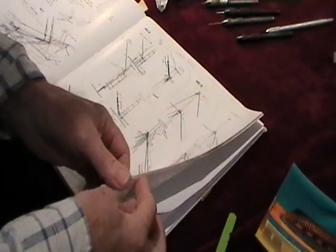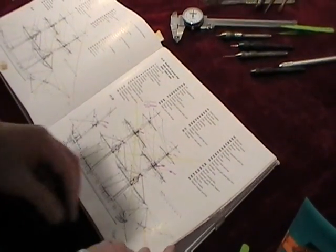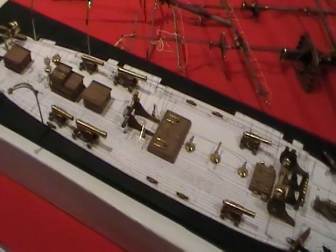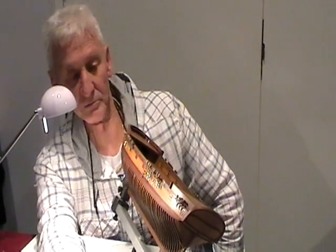This is scratch built and it's called the Beagle. It's all been made simply just out of a book, and all the ratios are reduced to the ratio I'm doing the model to. All the parts are handmade, and the hull is all carved.